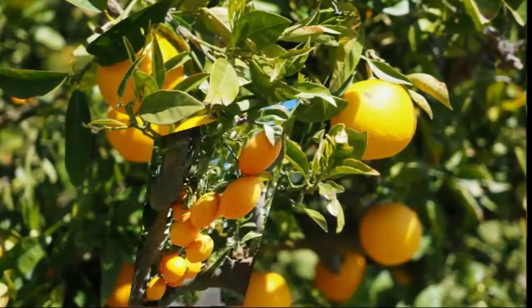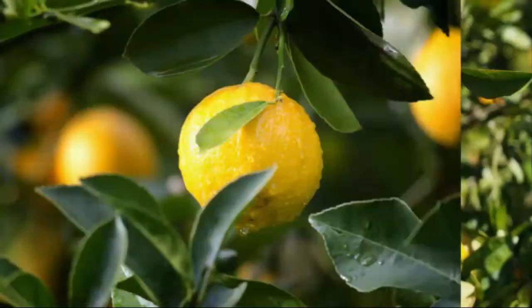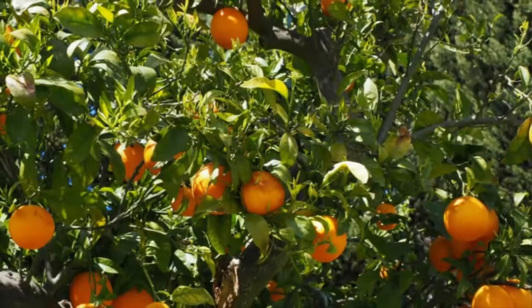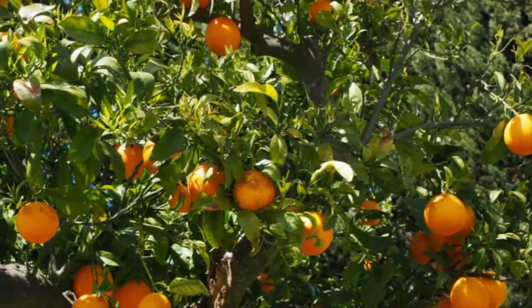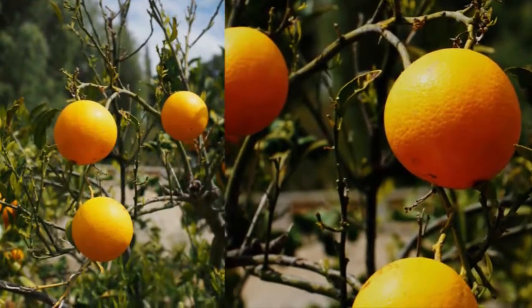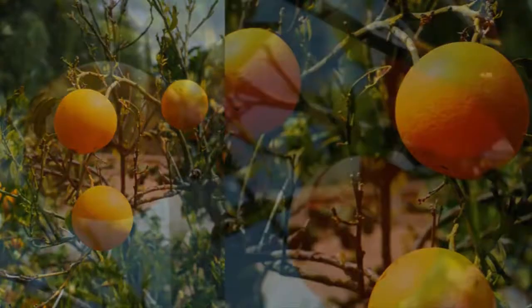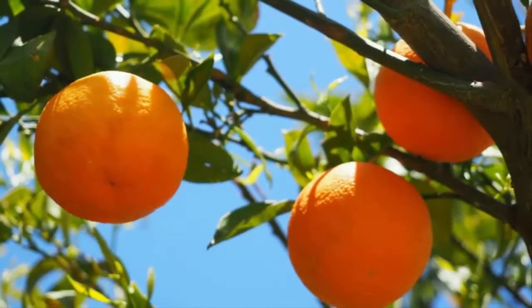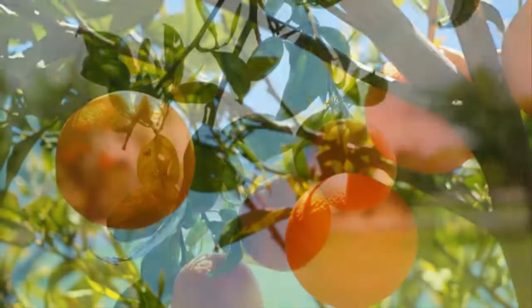Once the planting hole is ready, add organic fertilizer or manure into the hole as needed. For example, if the seedling is 50 centimeters tall, use about 0.5 liters of fertilizer. After inserting the fertilizer, irrigate the planting hole and mix the manure so it is more easily absorbed.